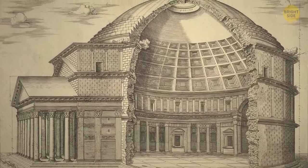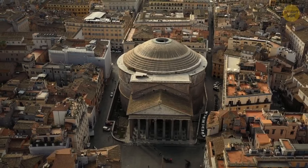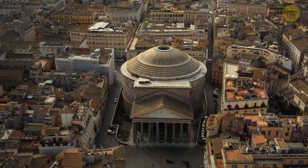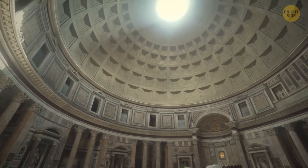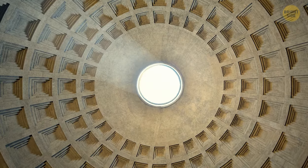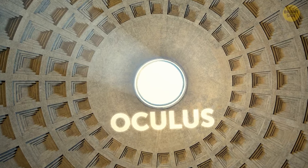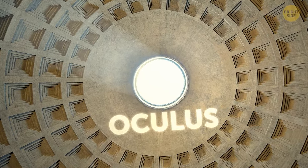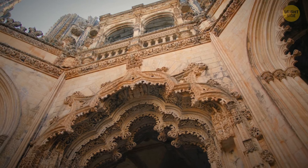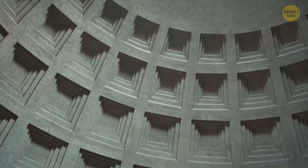The Pantheon's original purpose remains a mystery. Some say it was a Roman worshipping spot, while others think it was where the Emperor got his hotline to the deities. The massive eye on top, known as the oculus, lets in sunbeams and rain. Marble from all over the Mediterranean made it look snazzy, but the Roman concrete made the magic happen.